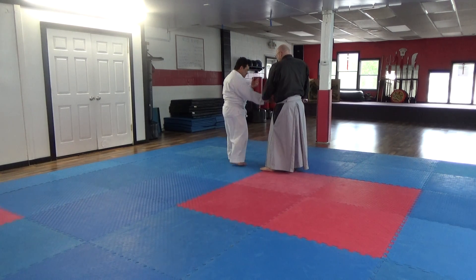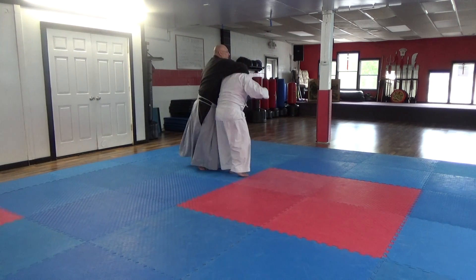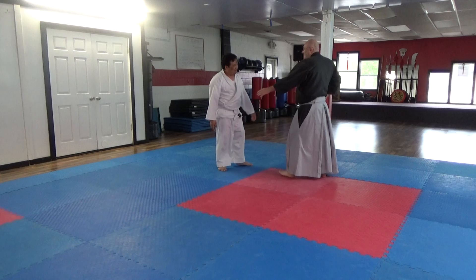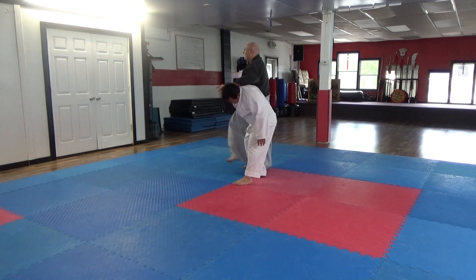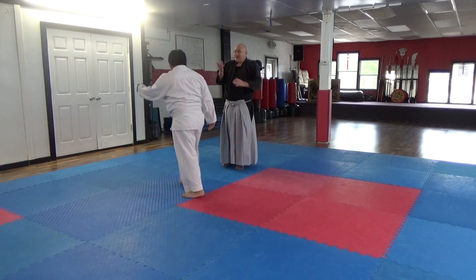What I thought was this: do this, then release, and I've got it. Go through the whole thing from Gaiaku tegori. That's the first thing I'm going to do — go ahead, bam, kick, whatever, boom. I'm going to take you down, do whatever I want.